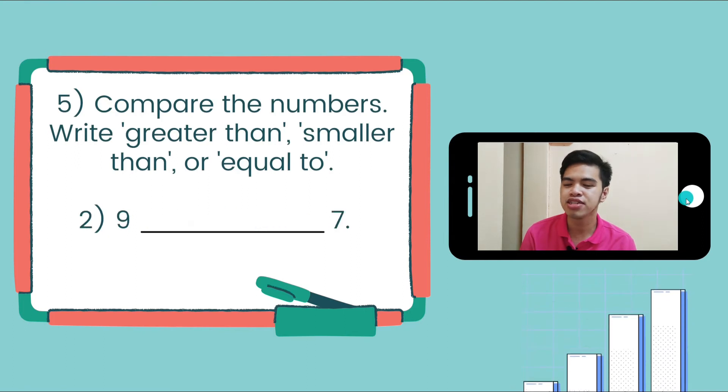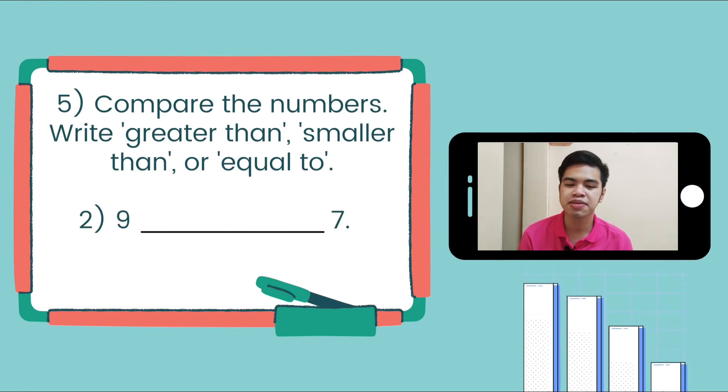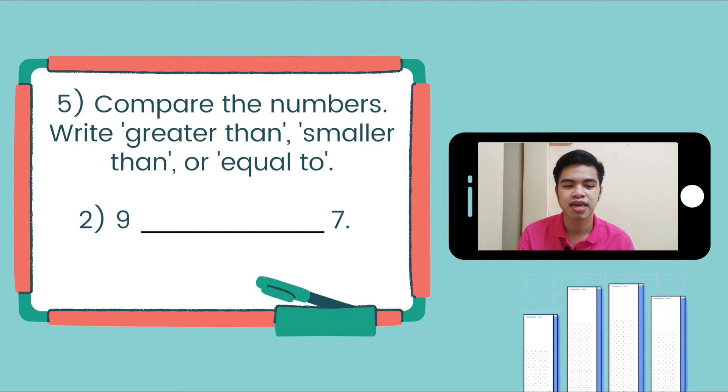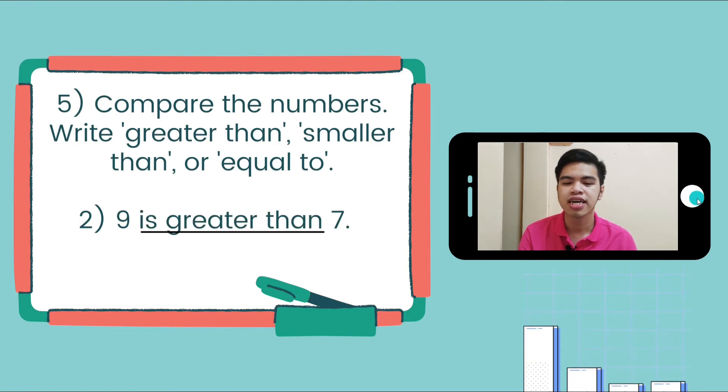Number 2: 9 blank 7. Is it greater than, smaller than, or equal to? 9 is greater than 7, because 9 is bigger than 7.